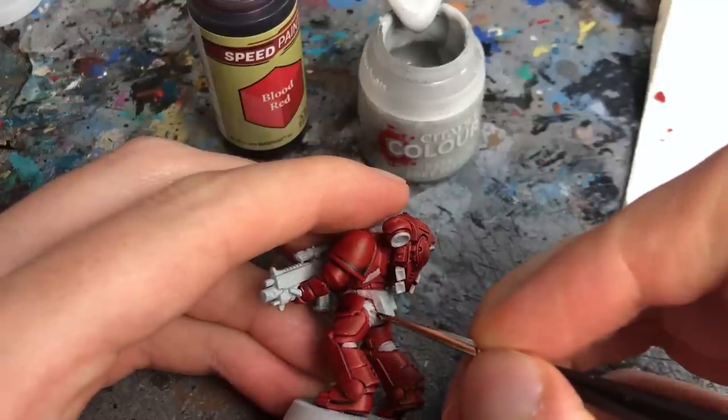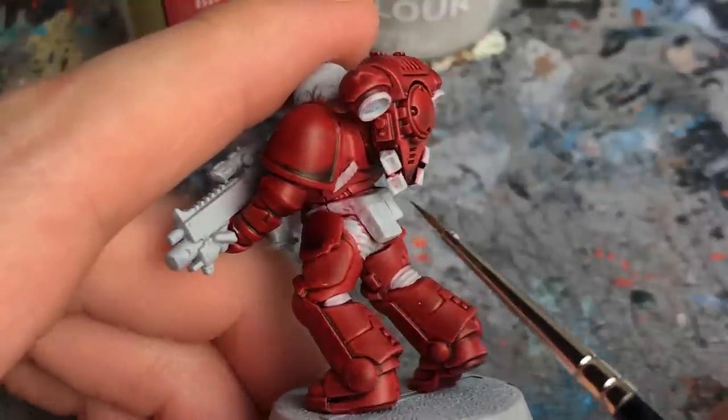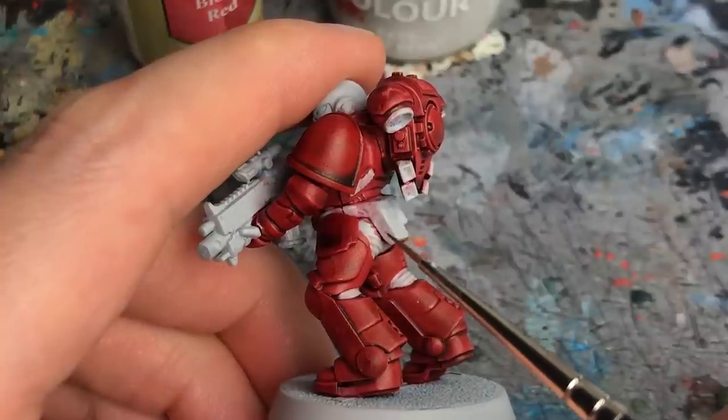So you can argue that SpeedPaints produce more consistent results. However, there is one thing I don't like about SpeedPaints that no one is really talking about. Even when they're dried, they will reactivate when you paint over them. Here are some spots I wanted to touch up with Grey Seer — and even though I applied multiple coats, the Blood Red SpeedPaint keeps coming through, turning the Grey Seer pink.